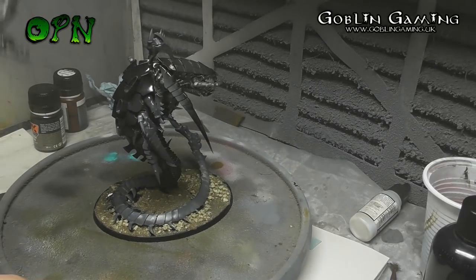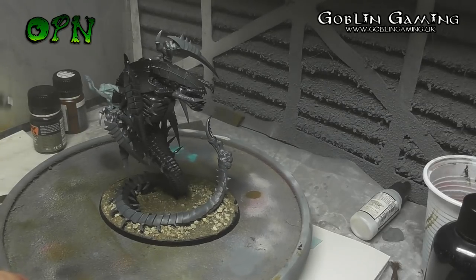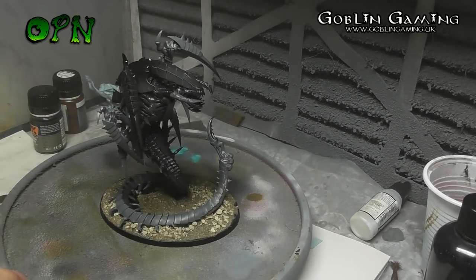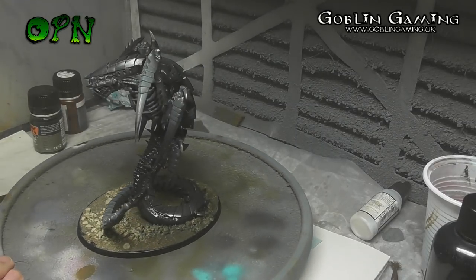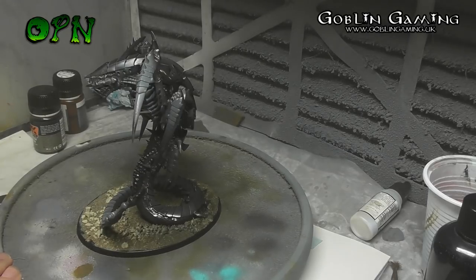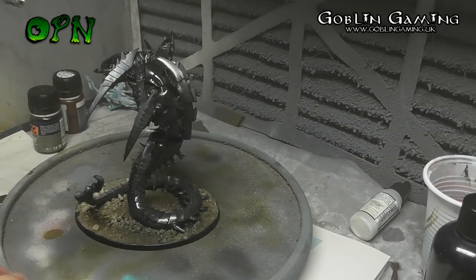The Alclad Primer is really thin and it goes down super smooth. I'm spraying at about 18 to 20 PSI here, working at about 3 to 4 inches away, and I'm just ever so slightly pulling back on the airbrush trigger and letting the primer build up nice and slowly.